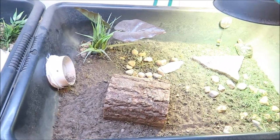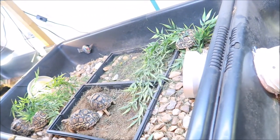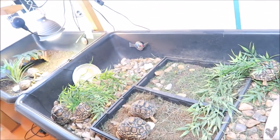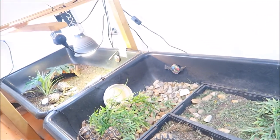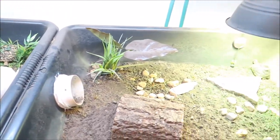Before we get started, I'll show you what the tortoise table looks like at the moment. We've got two tubs with soil and sand substrate and one tub with stones, and I've already removed their food and water dishes.